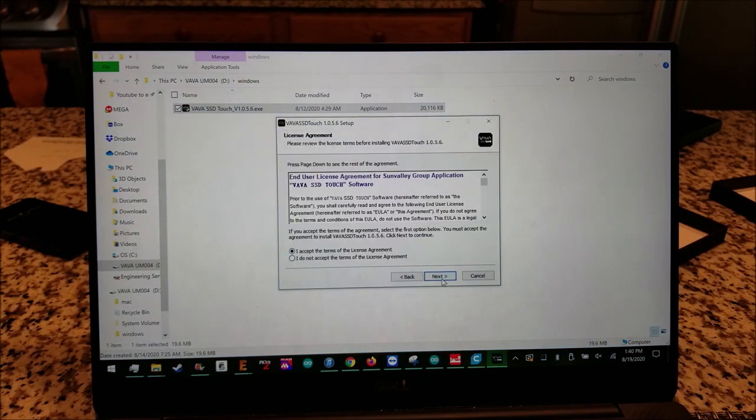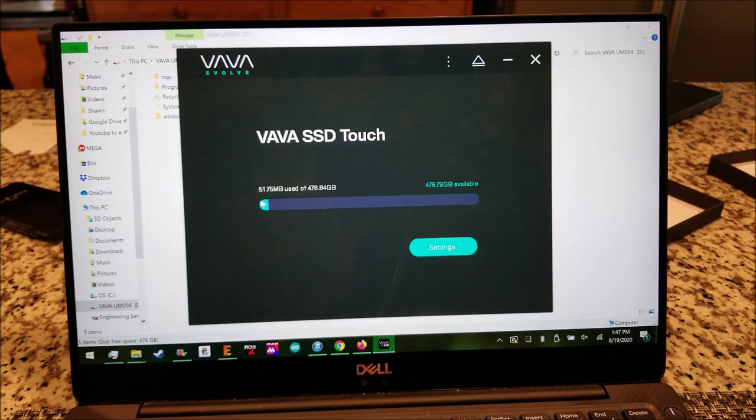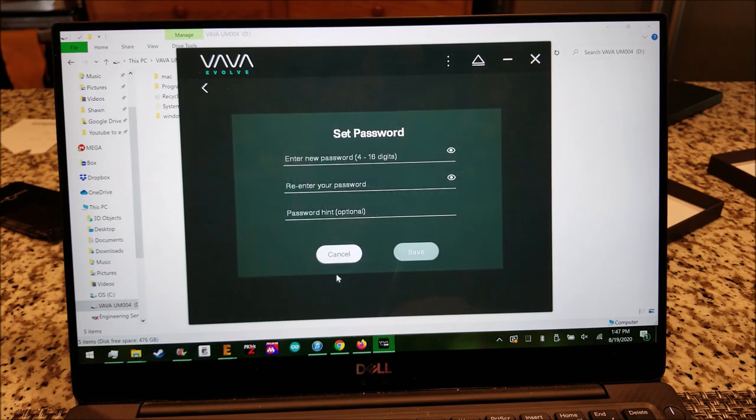Going through the settings — it comes with security mode disabled by default. There are options for about, warranty, version, normal mode, and settings. I do want to set up fingerprint scanning, so I'm going to set a password. I'll stop recording so you don't see my password — I'll get back after this screen.